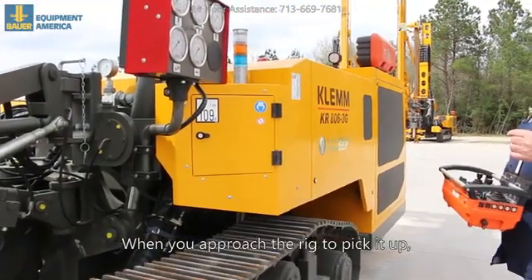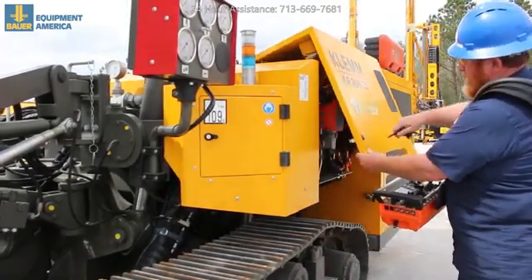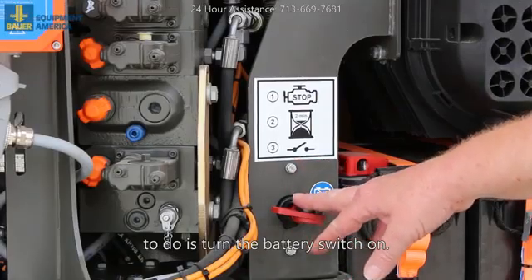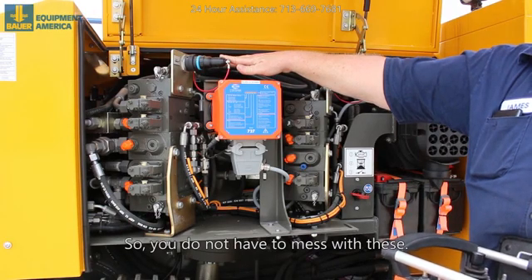When you approach the rig to pick it up, open this side panel with the church key. When you open this panel, all you have to do is turn the battery switch on. This cable and this cable — do not mess with. These are set at the factory, so you do not have to mess with these.